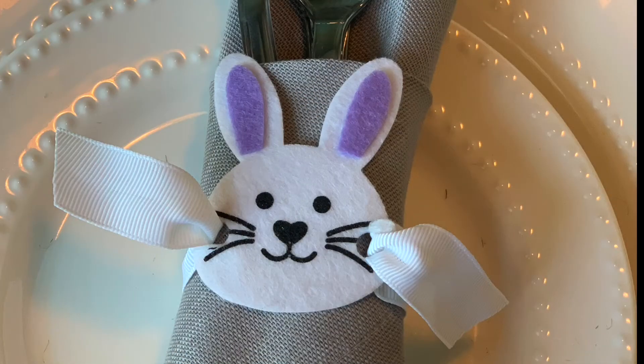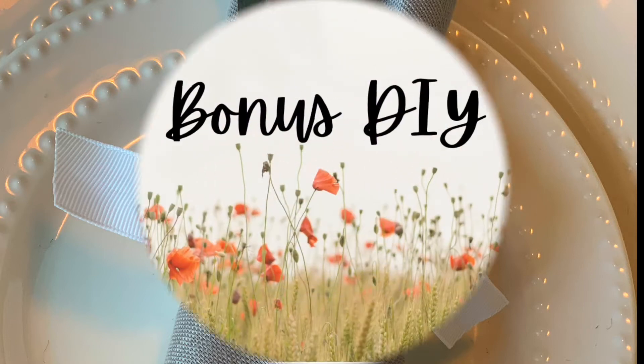Now this one is adorable and I didn't get footage of me putting it together — I don't know if I forgot to hit record or what. But it's just a simple piece of ribbon. I got these felt stickers from Dollar Tree and used my hole punch to poke a hole in each one of his cheeks, and I just pulled that ribbon up through there.